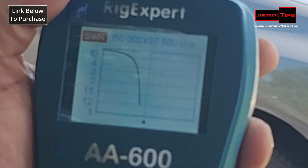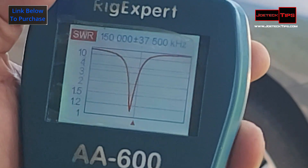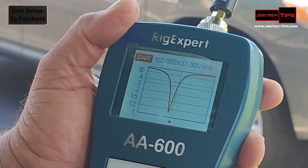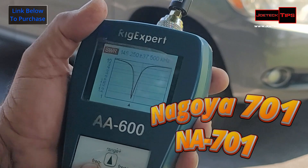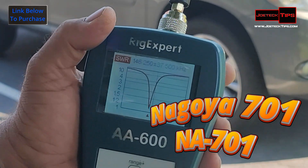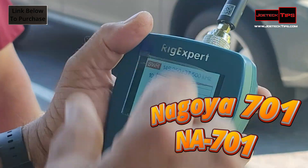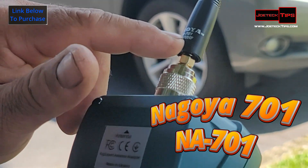From the center. Nice dip there! For VHF it's good. Let's find the center of that dip. Who makes this antenna? Nagoya. The center is 146 MHz. So this is good for 2 meters — perfect for 2 meters. What's the model number? The NA-701.